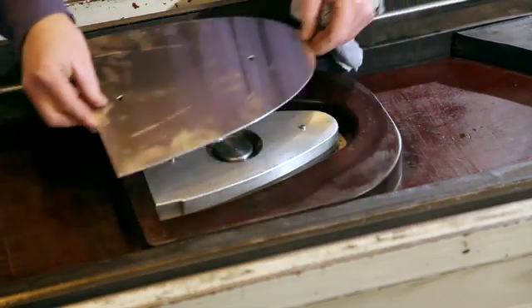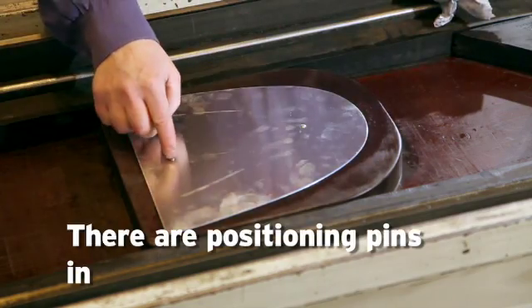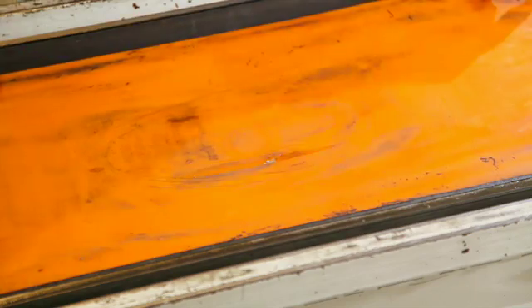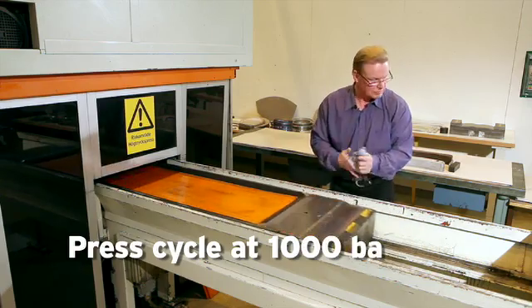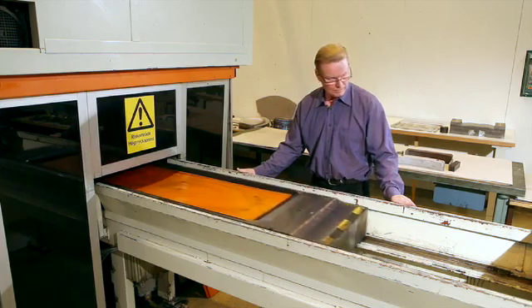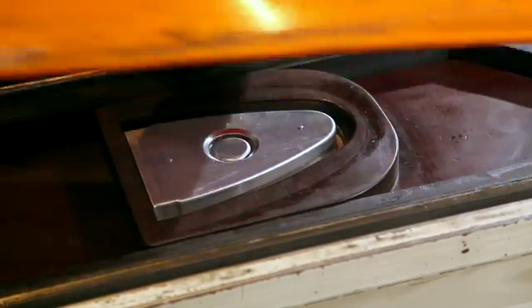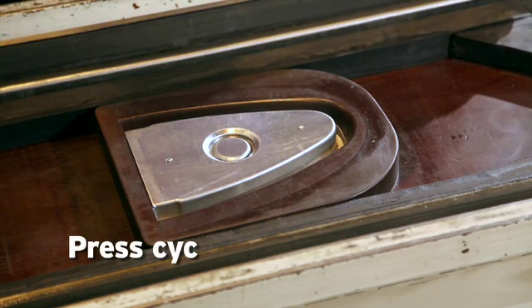And then I'll put the blank on top of the tool. I have positioning pins into the punch tool itself. And now we have done a press cycle with 1000 bars.